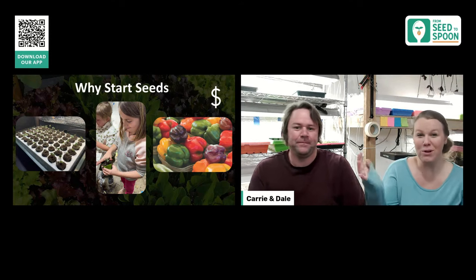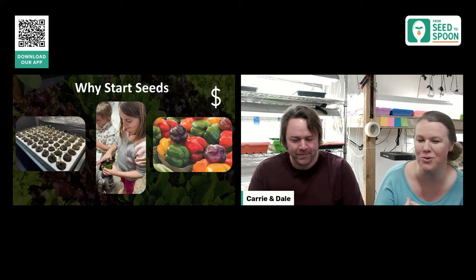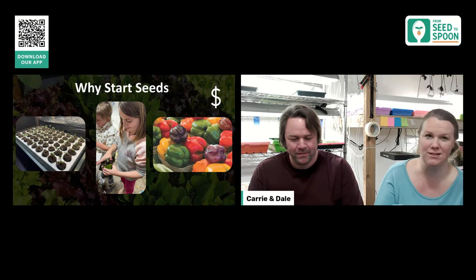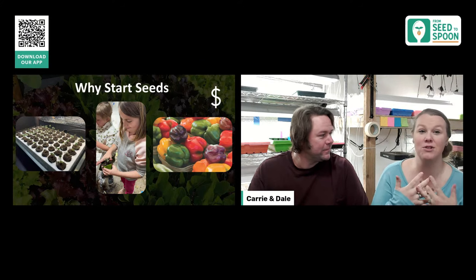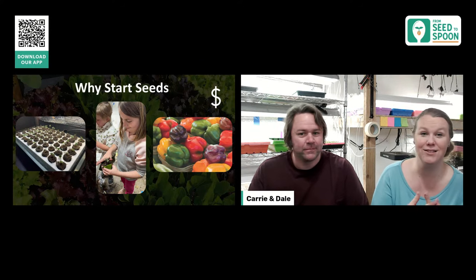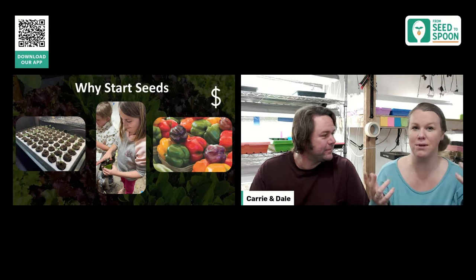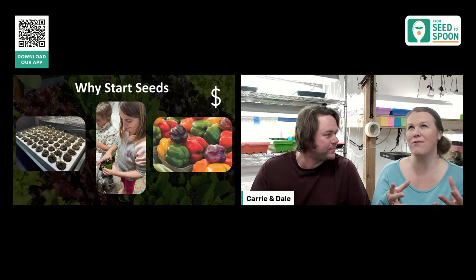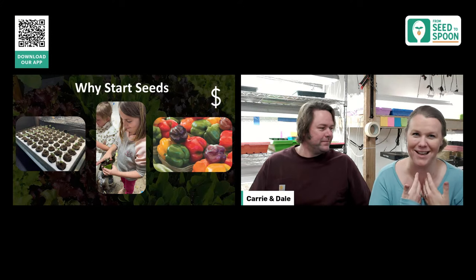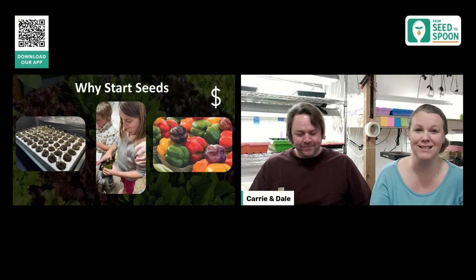First, why should you even care about starting seeds indoors? There are several reasons. We love including the kids in seed starting — they help us pick out unique varieties you don't find at big box stores or nurseries. There are so many fun varieties out there that the kids and I get really excited about, and it gets them excited to garden.